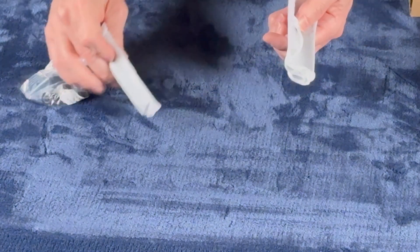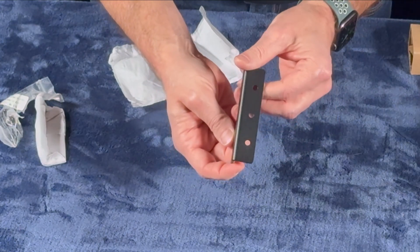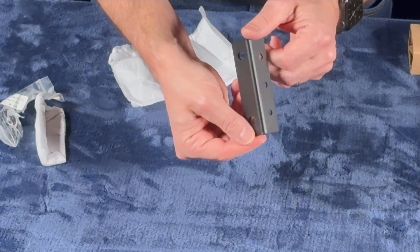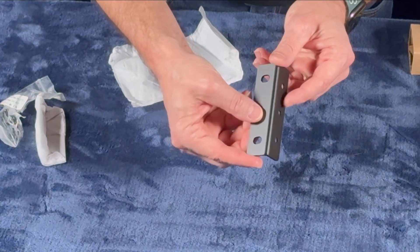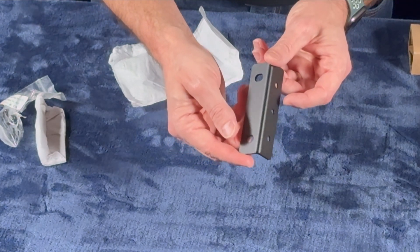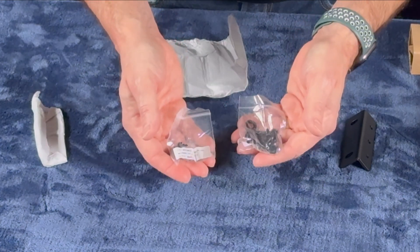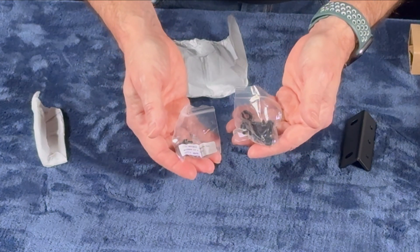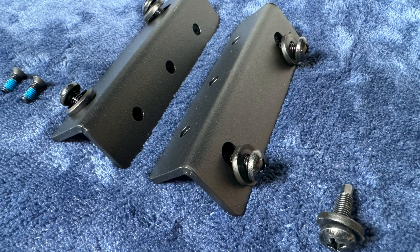Next, we'll have a look at the custom matching rack ears. These simply install by removing the three screws on the front of each side of the Core, putting the ears in place, and using the same screws to secure the ears to the case. The screws needed to secure the unit to the rack are also included, along with extra screws for the side of the Envy case, should you lose any.